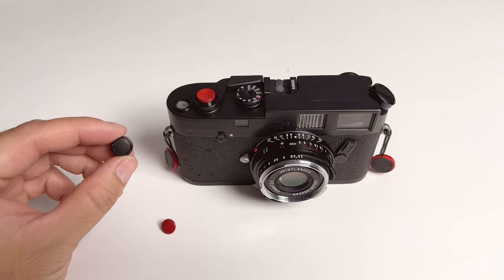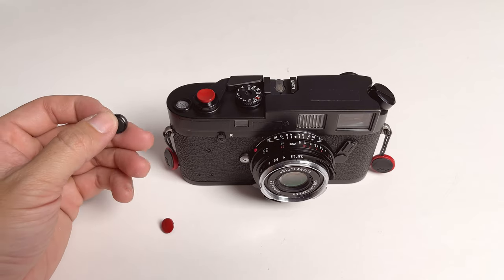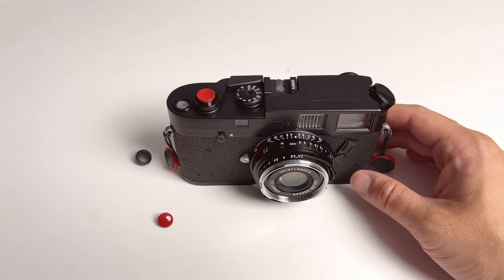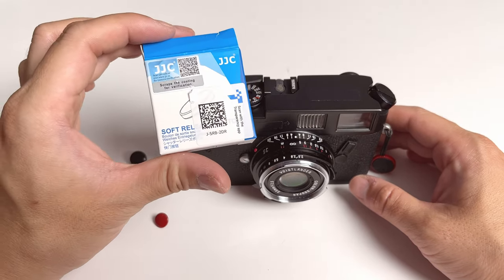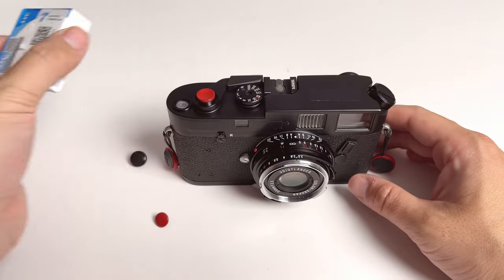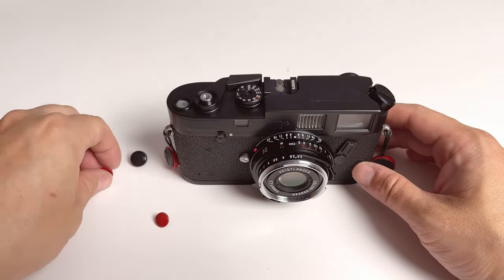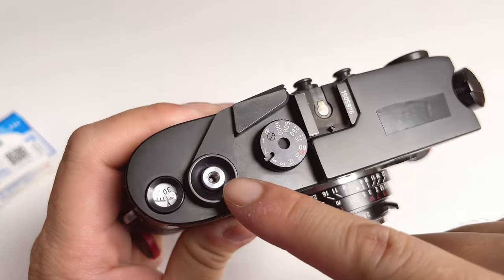Hello guys. In this video, I am going to talk about soft release buttons. I just recently bought those two red buttons on Amazon from a company called JJC. This is a soft release button that's standard, which means it not only works for Leica cameras — it also works for any other camera that features a threaded shutter release mount.